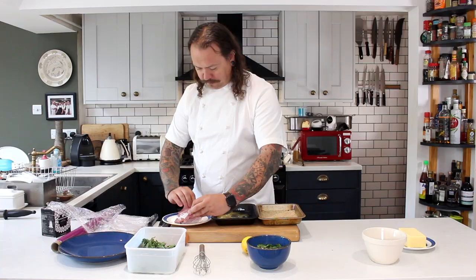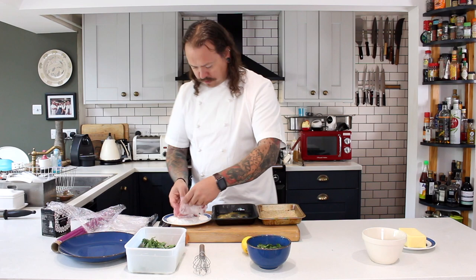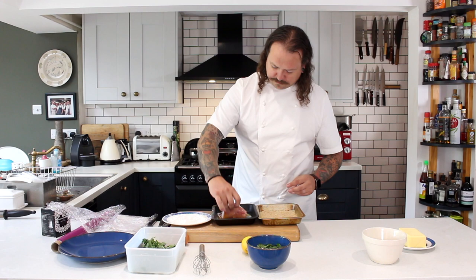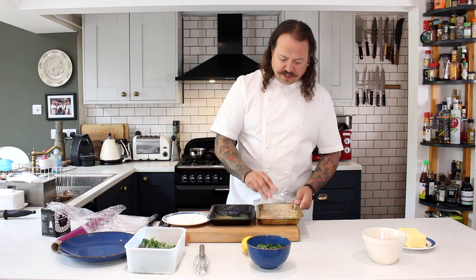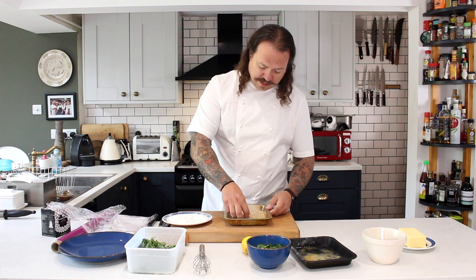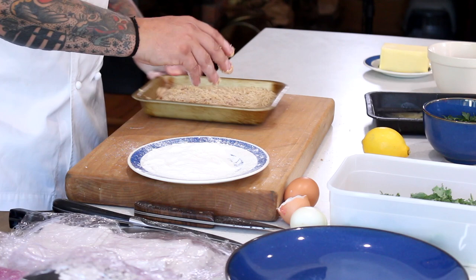Gently flour the whole breast of the pheasant, using your hands to even it out, then into the egg, and then into the breadcrumbs. Now these breadcrumbs — I didn't buy these, I made them, and it's very easy. Just set your oven to the lowest setting, put some sliced bread in there — I used a malted loaf — leave it for about 10 to 15 minutes, then blitz them up in a food processor or blender. I'm going to leave the breast sitting in the breadcrumbs now while we sort out the kale.